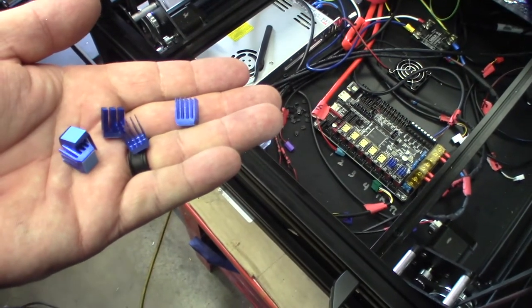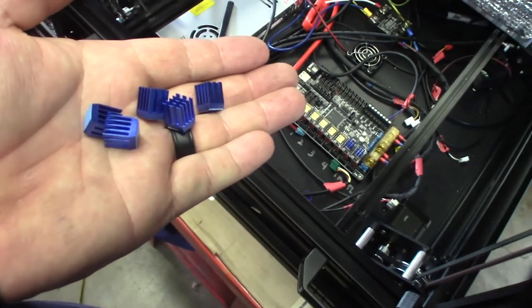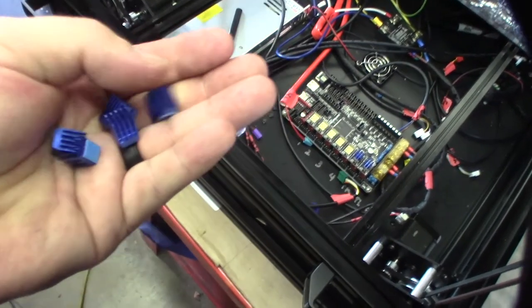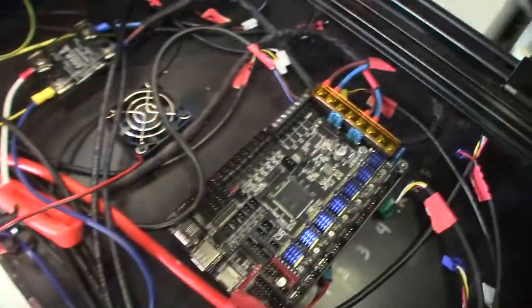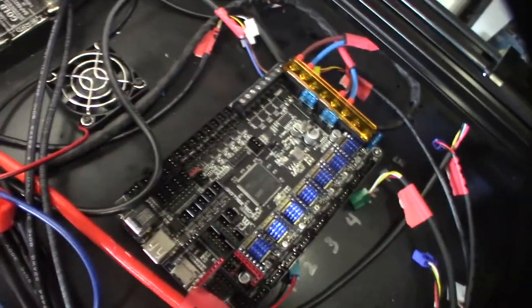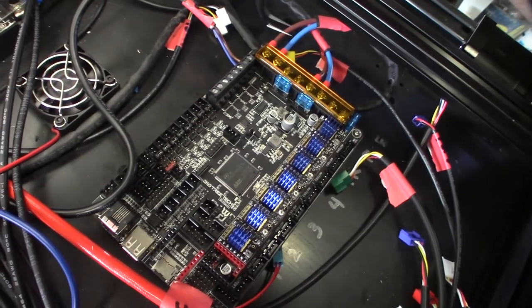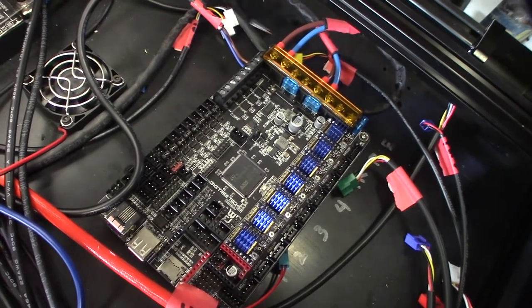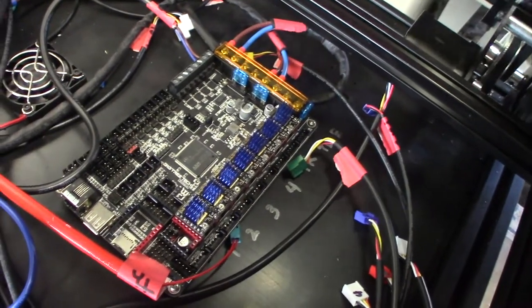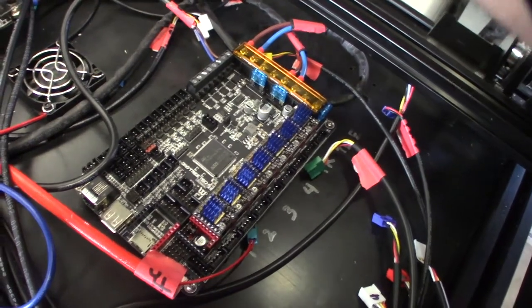If you ever put a heatsink on, see the thin side and the thick side — depending on the direction of airflow you want the thin side facing the incoming air, and you'll get better airflow and better cooling. I noticed this board has a separate input for bed power, which I'm not sure about. There's also a motor power input — I don't know if I need this connected to drive the motors; it's not really clear in the manual.